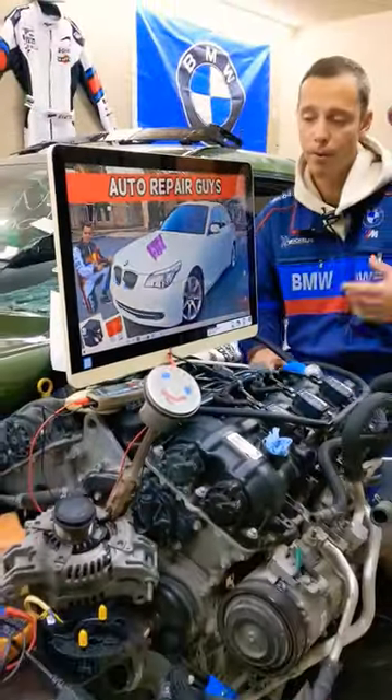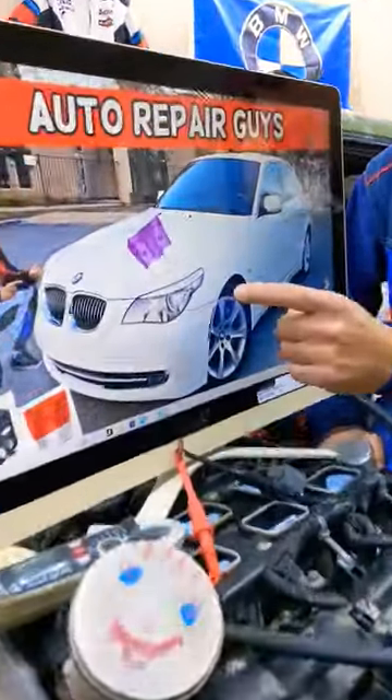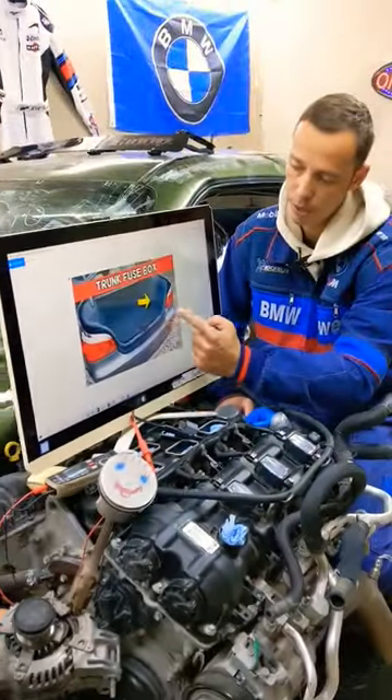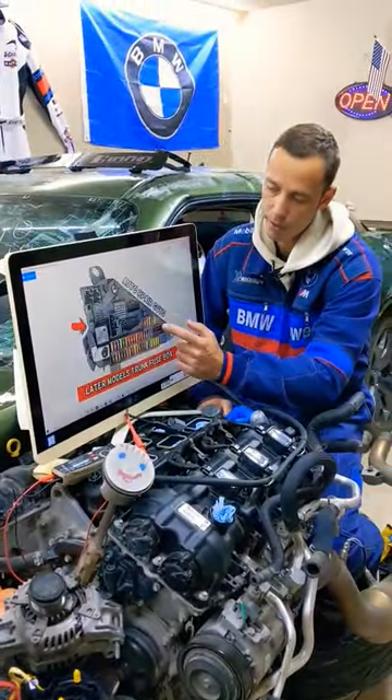Hey guys, welcome back. If you have a BMW 5 Series Generation E60-E61 that you see right here, and you need to find where the vacuum pump relay is located, where you can find it —